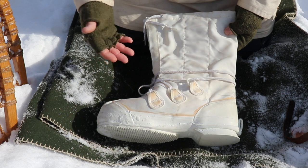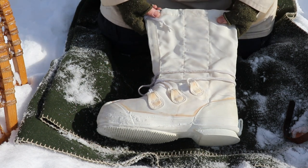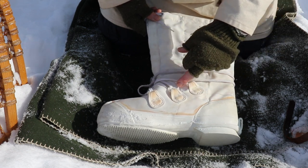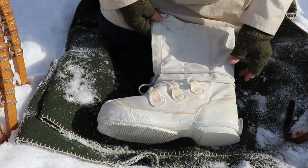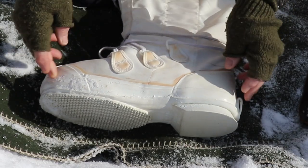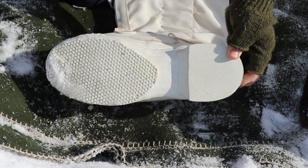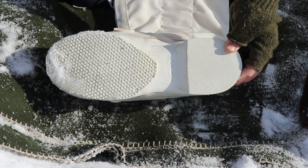These are a muckluck — they may not be made out of traditional materials like animal skins, but they are a muckluck. They're not a pack boot. A pack boot would have rubber more up to this level; this only has rubber in the toe, heel, and of course the sole. You can see there's not a lot of tread on the sole.